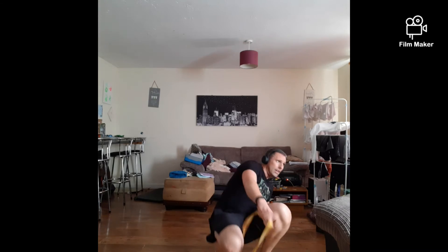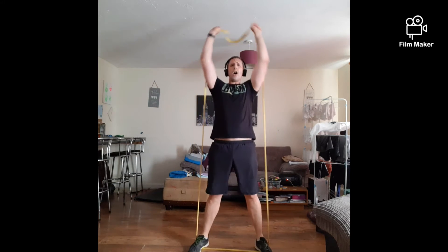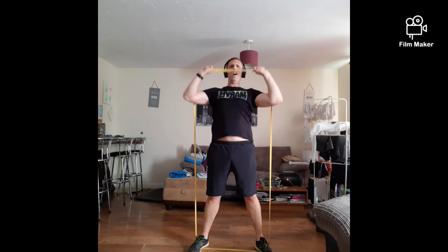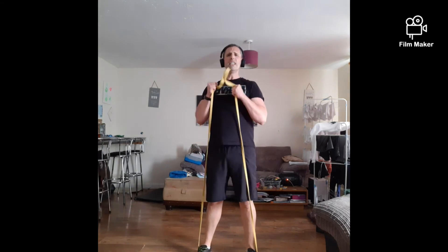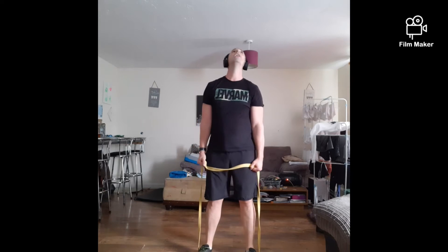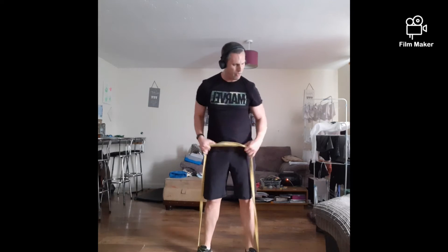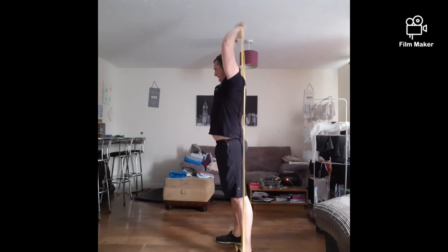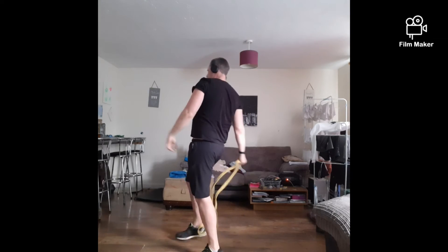Up we get — shoulder press time. Ready? Twelve reps, let's go: one, two, three, four, five, six, seven, eight, nine, ten, eleven, twelve. Bicep curls: one, two, three, four, five, six, seven, eight, nine, ten, eleven, twelve. Up we go — tricep extensions, twelve reps. One, two, three, four, five, six, seven, eight, nine, ten, eleven, twelve. Put the band down.